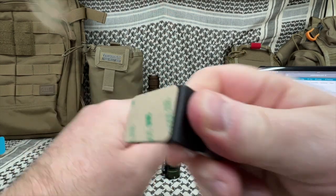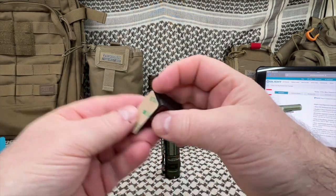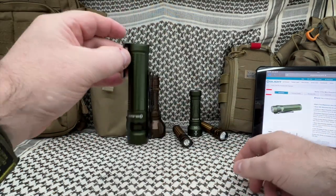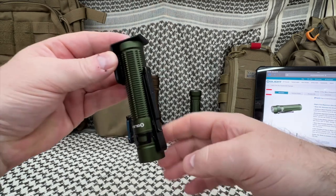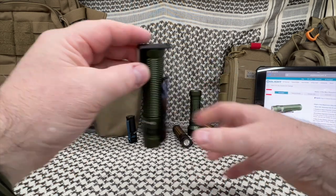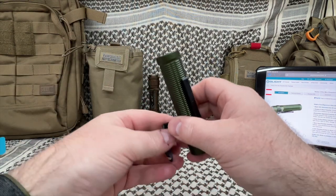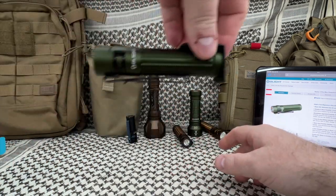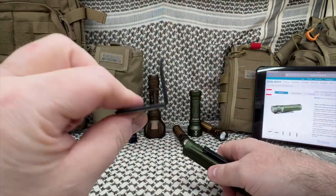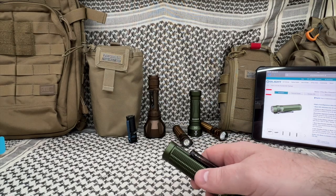It also comes with an L-shaped bracket you can stick to the wall. I haven't really used these — I usually put my lights on a charging stand — but it is really on there. Can you hear that? That thing is on there good; it doesn't come off very easily. It'll be there a long time. I'm happy they put them in, even though I don't use them.